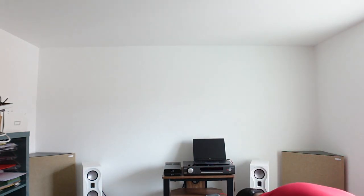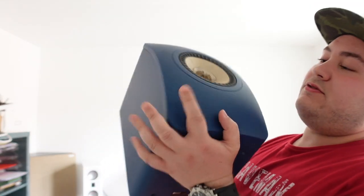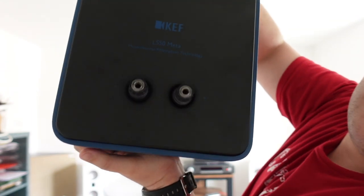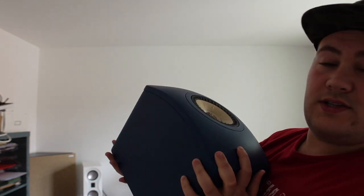So today we're unboxing the KEF LS50 Meta, and I've just discovered these were sent to me in a very special color. Here they are — this is the royal blue color. Here's the back: we have just two binding posts at the back. Otherwise it's basically the KEF LS50 just more in a matte finish.